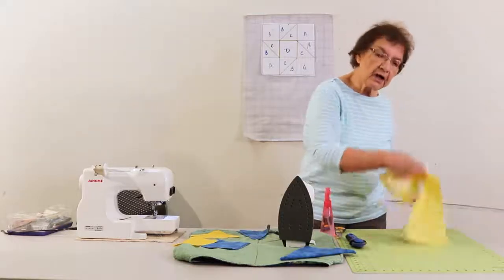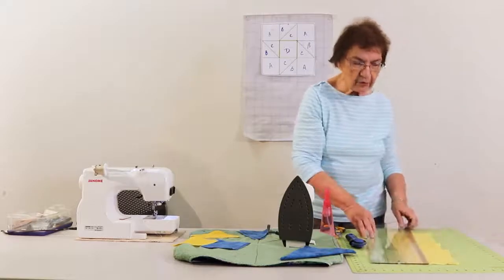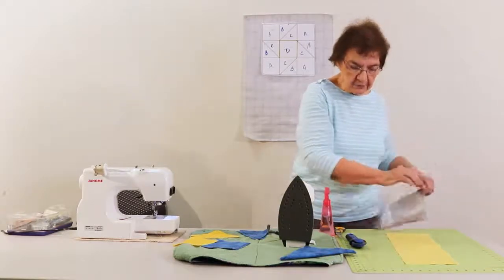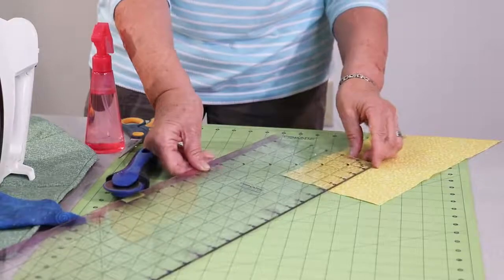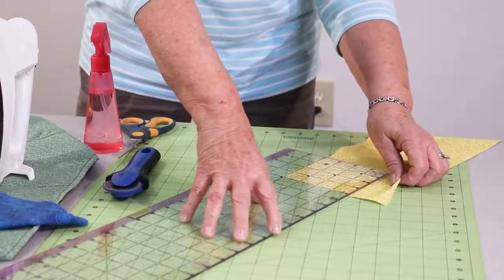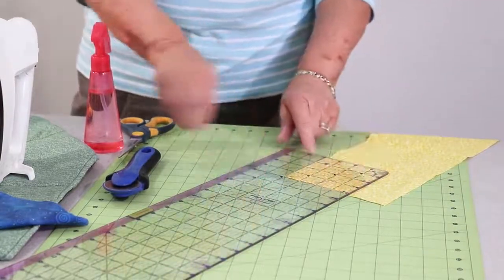When you're cutting, you should always make sure you're cutting with the ruler on the part of the fabric that you're going to use. Because if your ruler slips or your blade slips, you don't want to cut into the part that you're using. The reason accurate cutting is so important is because if you're even just an eighth of an inch off, it's going to make your whole block and your whole quilt off.